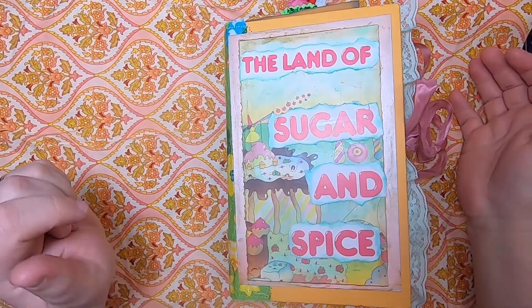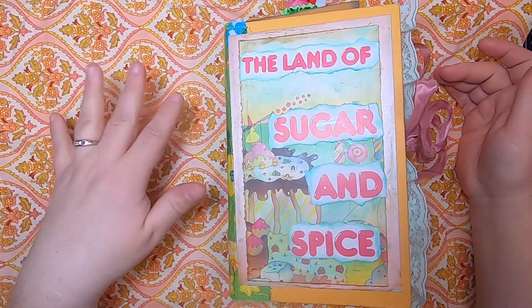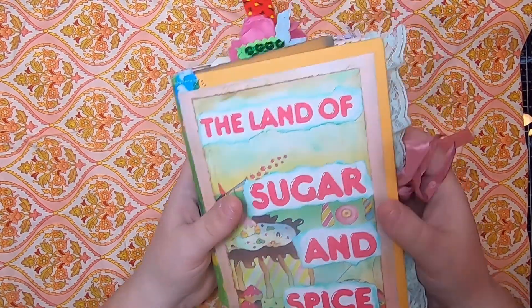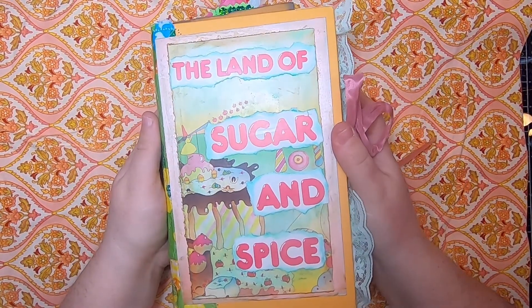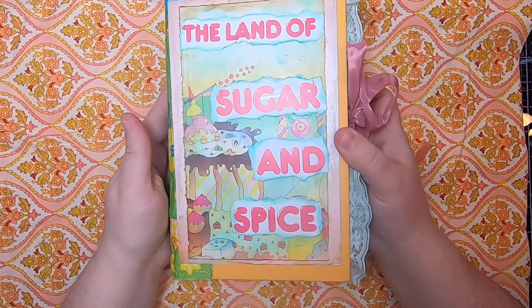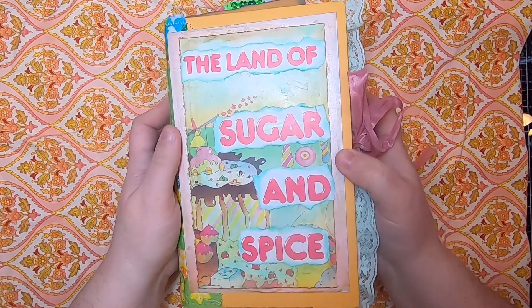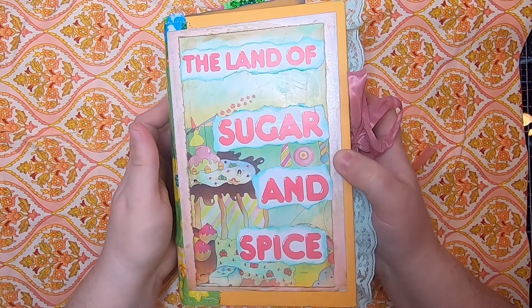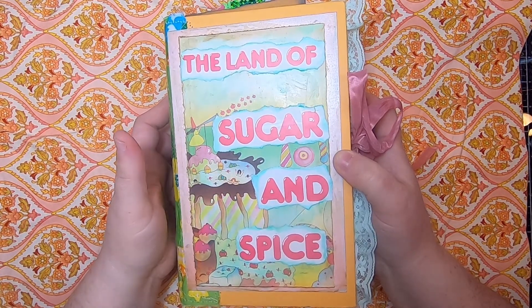Hi everyone, it's Cindy, welcome back to Studio Loo. Today I have my walkthrough of the Land of Sugar and Spice journal to share with you. I finished this journal up yesterday and it will be going up into my Etsy probably later on today, or maybe it's already there — if this video is playing, it's already there.